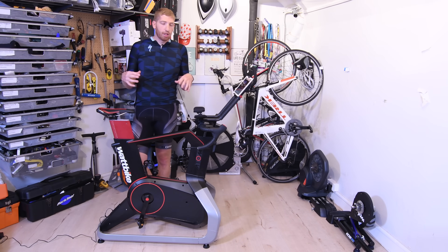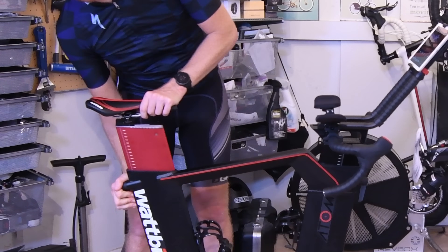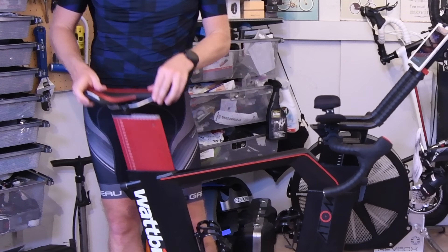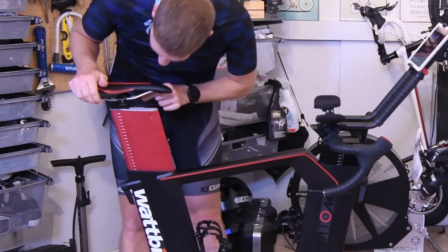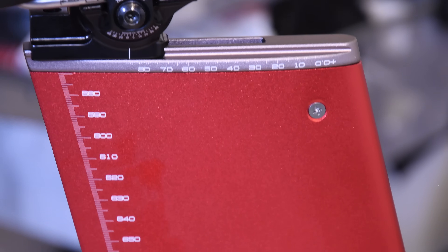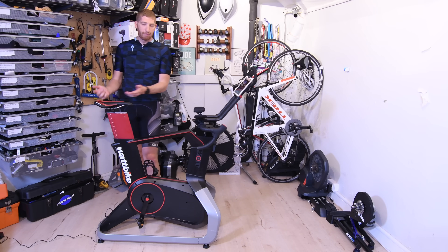Wattbike is pretty proud of the adjustability, and that's why they believe they can get closer to replicating what you'd have on your bike on an indoor trainer. You can adjust the seat height with a simple lever — going crazy high or down — and also adjust the saddle forward and back with an Allen wrench. There are markers right there on both adjustments. You can adjust it super quick, and you can even swap your own saddle in with standard saddle rails — no problem there.